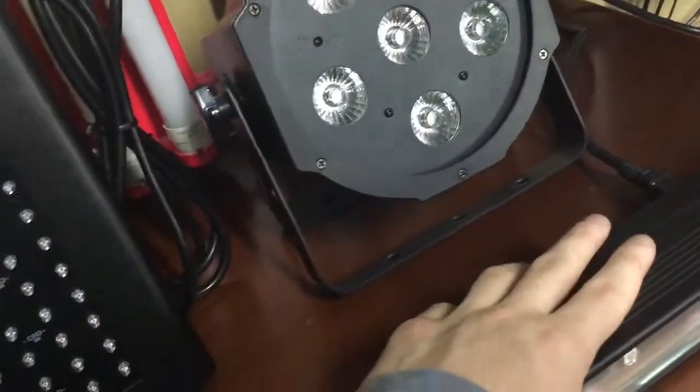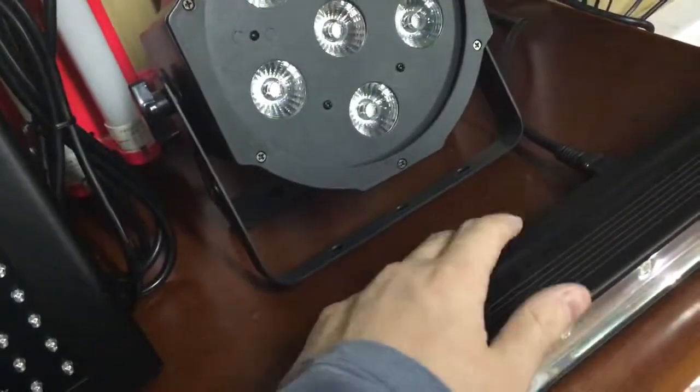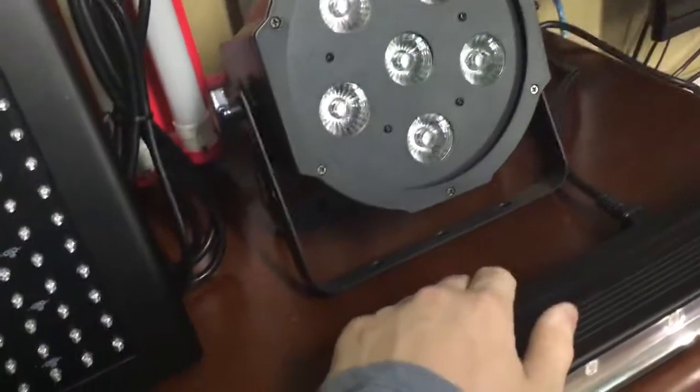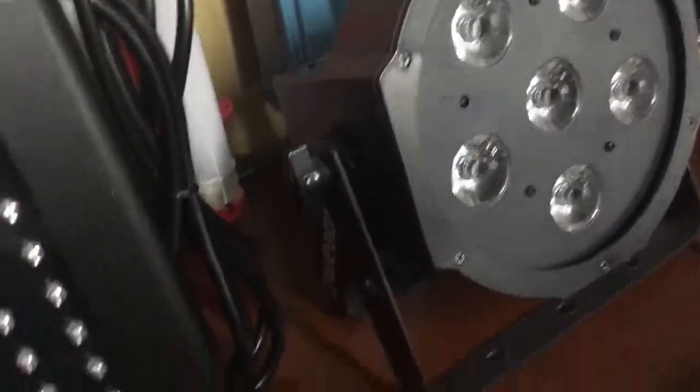The Slim Bank was discontinued in the spring of last year, just before Christmas. I was going to get one but unfortunately I couldn't, so I just got one of these instead which was actually a lot cheaper. Chauvet used to make the Slim Bank — it's no longer made. If I come across one I'll probably get it, but this is what I use. It's powerful enough and it's got very bright LED globes.